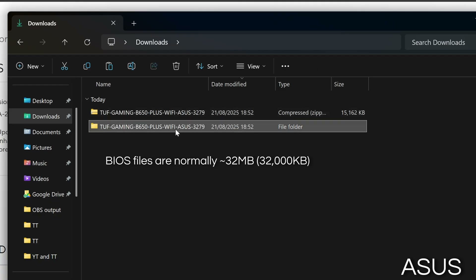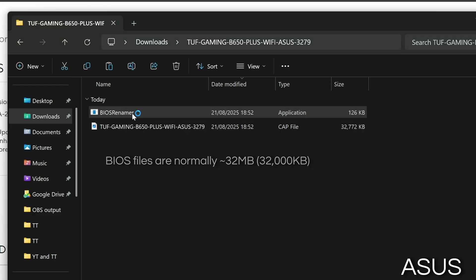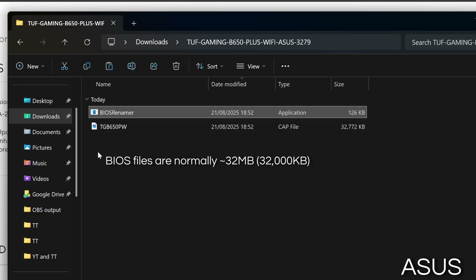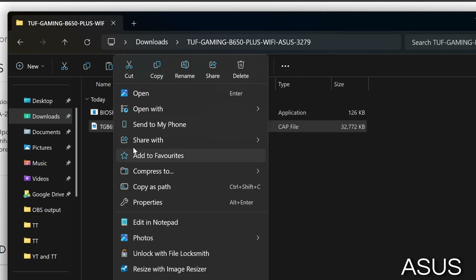For ASUS motherboards, open the folder, then open the BIOS renamer, press any key, and it will automatically rename the BIOS file for you. Then simply copy the BIOS file straight to the USB stick.